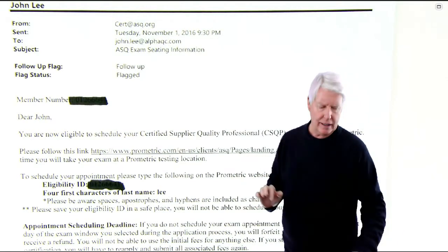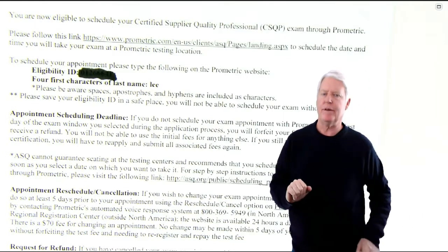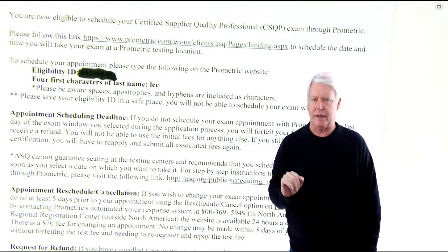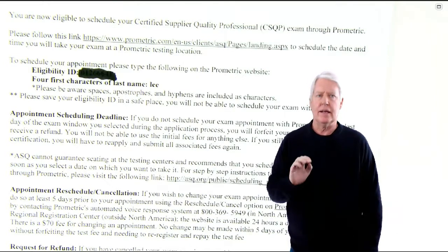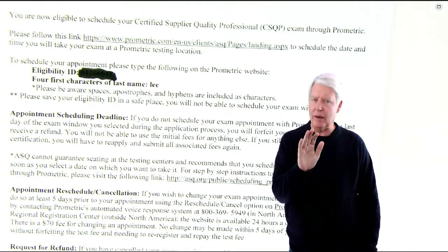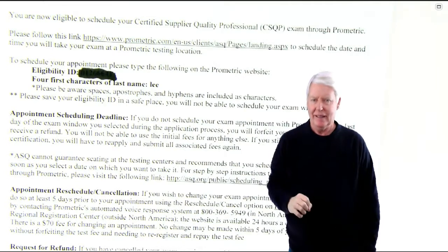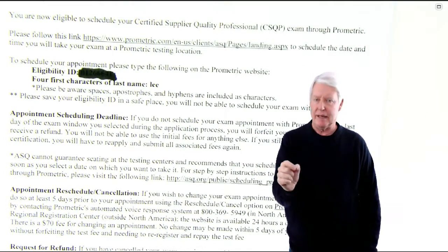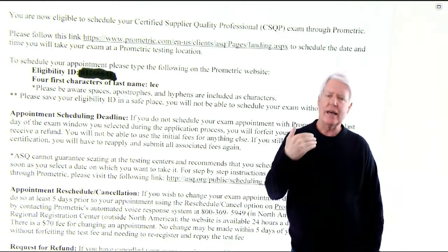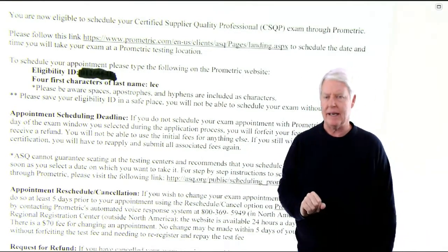At some point you need to find the rules published for the testing center, because there are quite a few. You must have all your material in binders — no stapled copies. You must take all the colored pages out of your primer. You can take notes, but they must be bound in a three-ring binder. They only allow certain kinds of calculators — no graphing calculators. In the testing cubicle there's a camera, and you can't write on paper, so they give you a whiteboard to write on and solve problems. These things may change over time, so be sure you understand all the rules before going into that testing center.